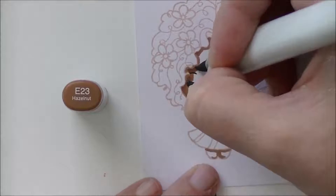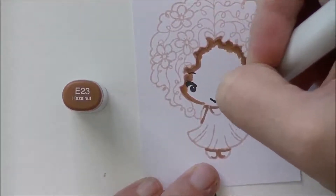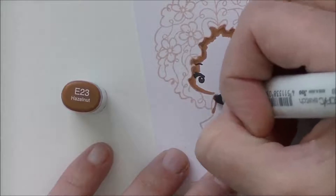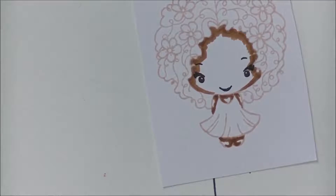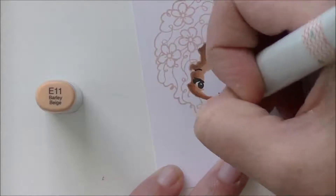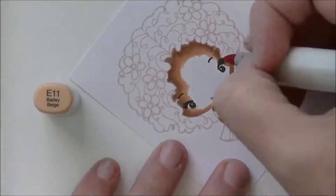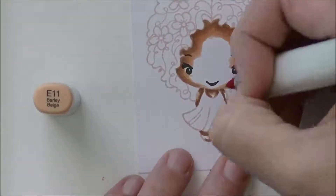Now going in with E23, right back over all of that darker color and blending it out slowly, pulling it into the inside — it's the same thing I do when I do lighter skin tones, just with darker markers. Then I'm going in with E11, pulling all the way back to the start to get those colors to blend together. I'm coloring over it twice just to get everything blended out nice and smooth with no harsh lines between the color transitions.